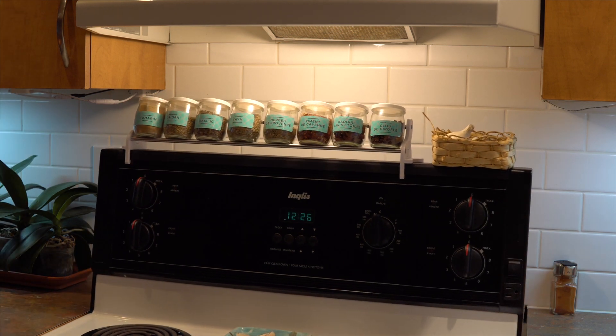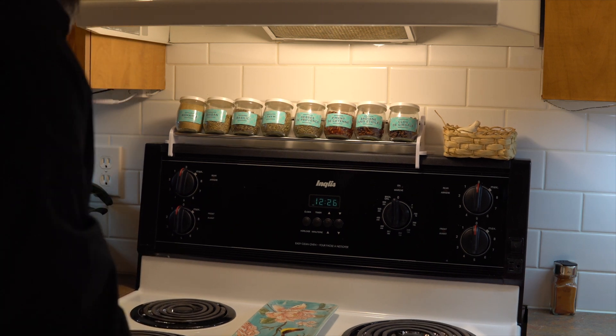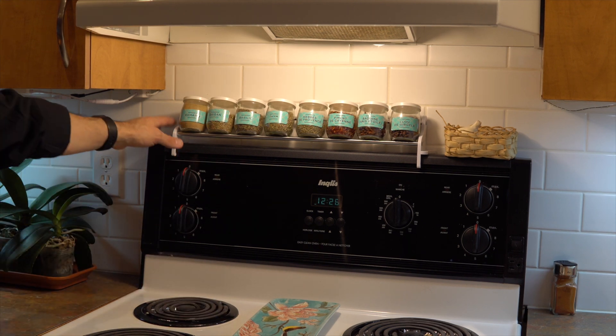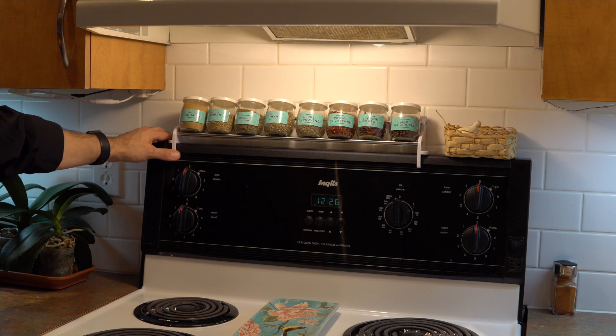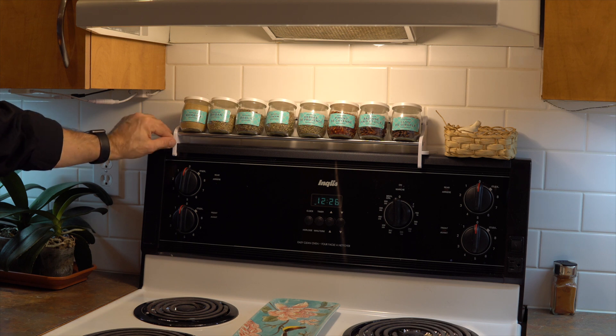If I move the stove to clean or something, there is no problem — it doesn't fall, it doesn't want to move. I like doing these kinds of design-and-print projects where you have the finished product right away. This is really fun.